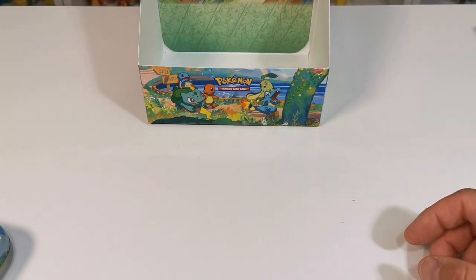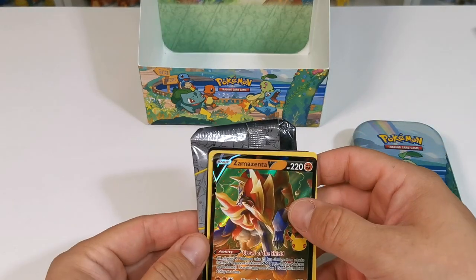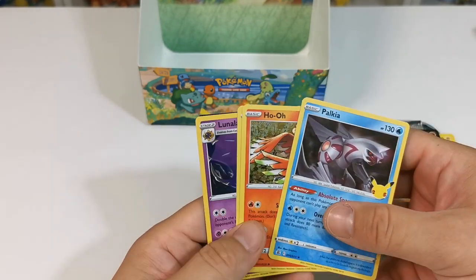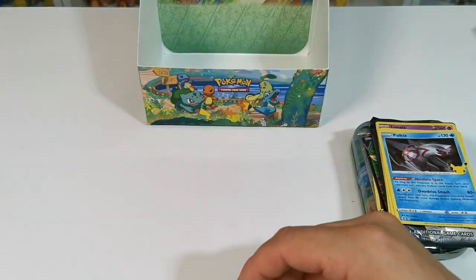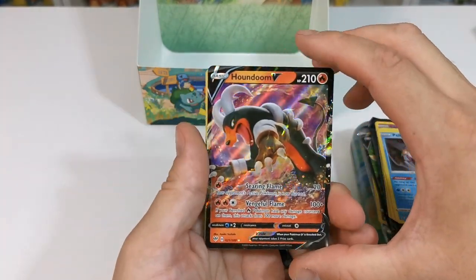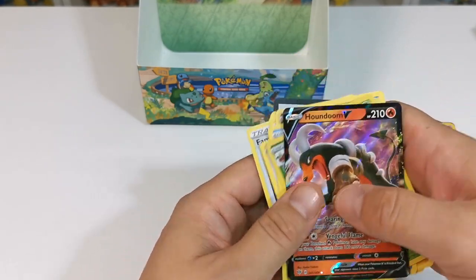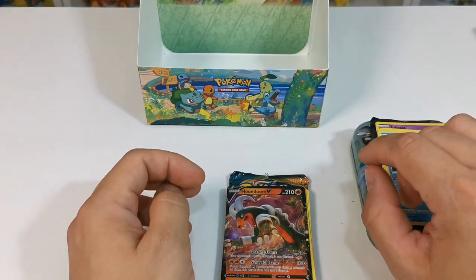And the last tin. Best till last maybe — but this is the last tin. The first pack had a Zamazenta, which was the best one, with Zekrom, Cosmog and Yveltal. Then we had a Palkia — there weren't very many good ones in that pack. They're just so easy to pull. In the last pack, Darkness Ablaze Sword and Shield, we have this beautiful Houndoom right here. And then we've got Astini, Feebas, Passimian, Fletchling — it just goes through and through. There you go guys — those were the best pulls from a whole collection of mini tins from the 25th anniversary.